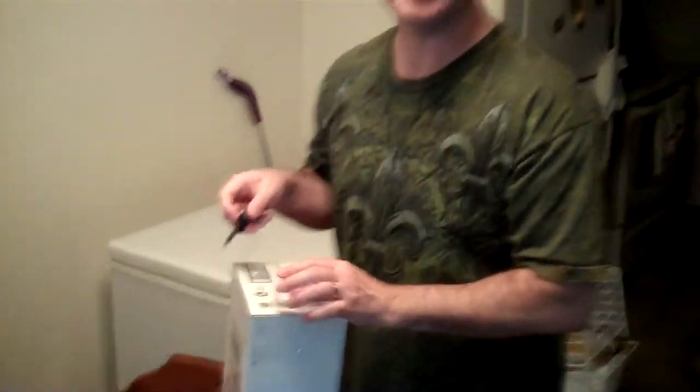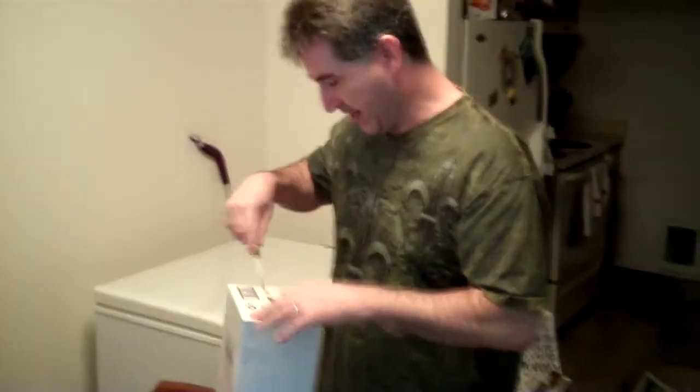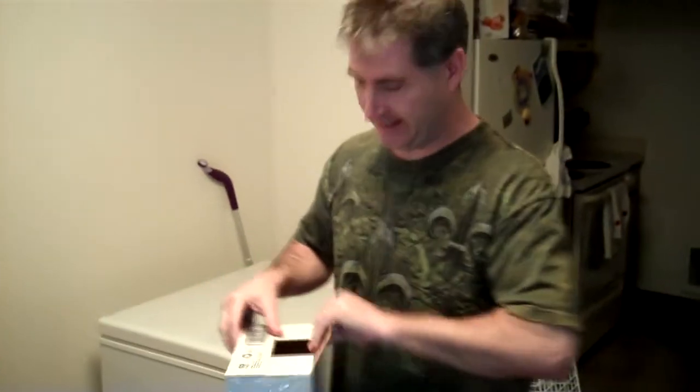Hey guys, Tony here. This is going to be an unboxing video. Just ordered a bunch of stuff from Amazon and it arrived. So we're going to see what's in here.